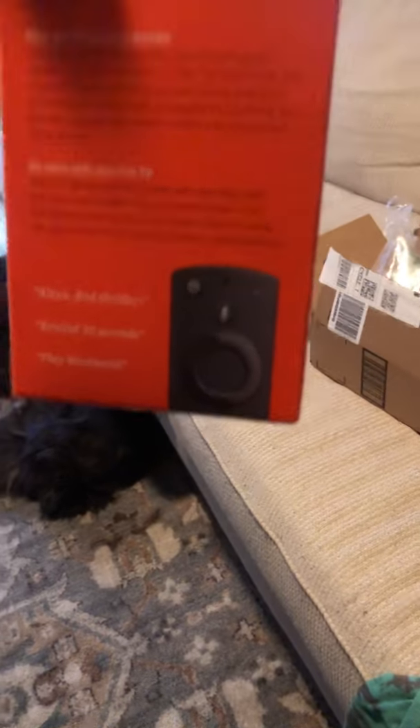Let daddy open. You can film daddy opening. We're starting to open the new Fire TV package. Amazon says it's a tiny box and big entertainment.